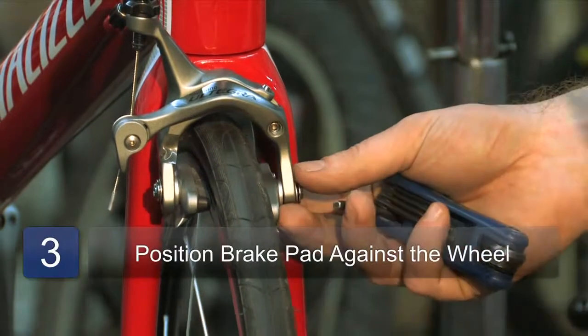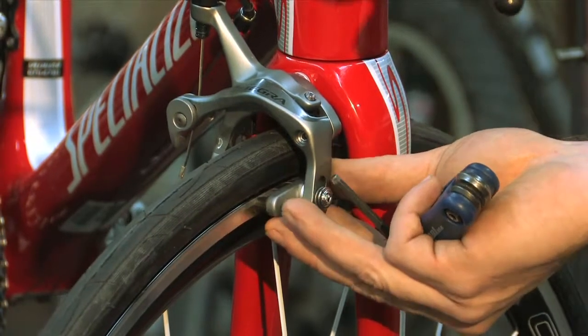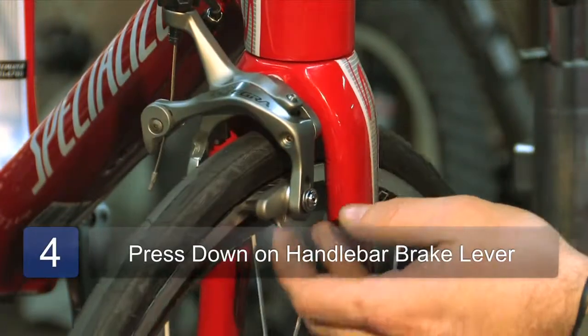Now what you want to do is position the brake pad on the wheel. You want to get it covering that brake surface — you don't want it to overlap on the tire and you don't want it to overlap underneath onto the painted surface of the wheel. That looks pretty good.